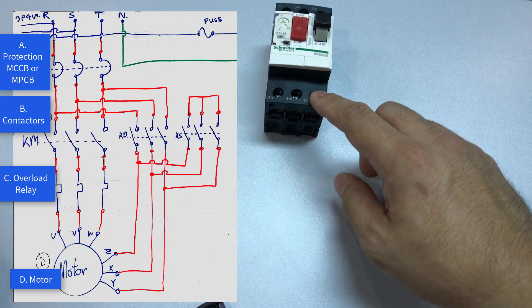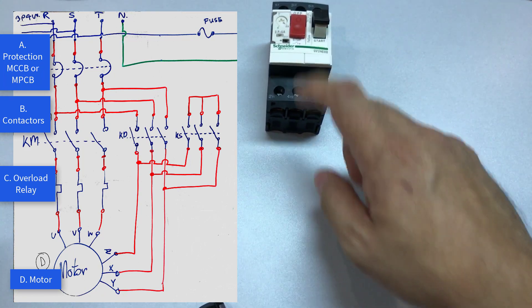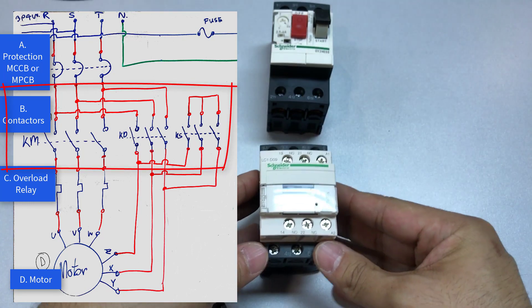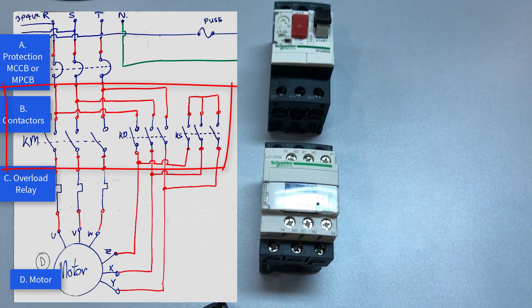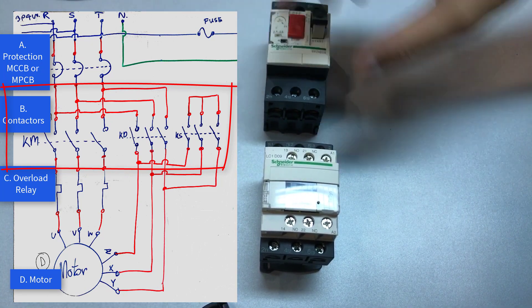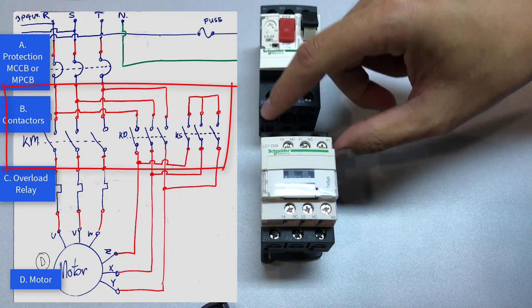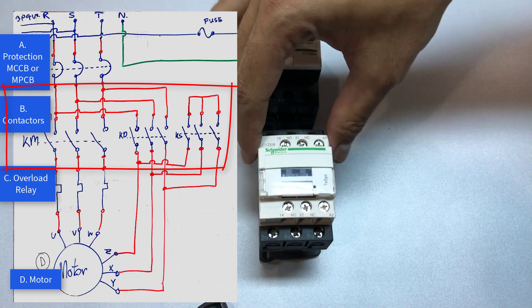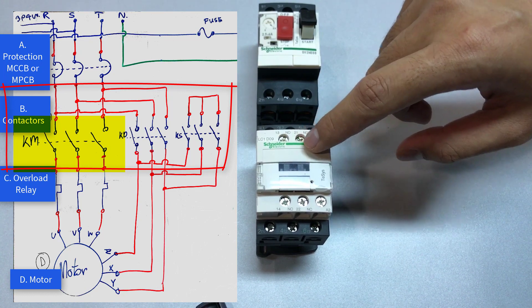When you have completed the connection to the MPCB, take a magnetic contactor — this one is from Schneider Electric — and connect them together. It's pretty straightforward; the connection lines up. The RST phase lines up to 1, 2, 3 right here. This is the first contactor, and from the diagram the symbol is KM.